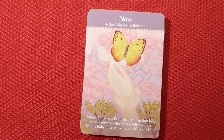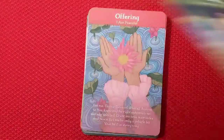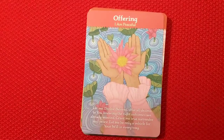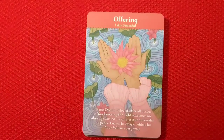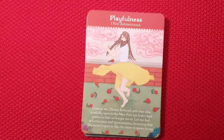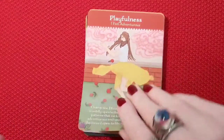'In the holy space between' — yeah, these are gorgeous. I highly, highly recommend this one y'all. Like I said, this one was very inexpensive, and that's always a plus. The quality is great, the cards are gorgeous, and the affirmations are very nice.